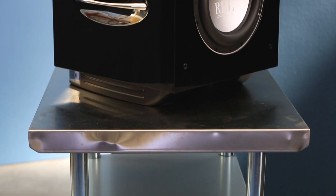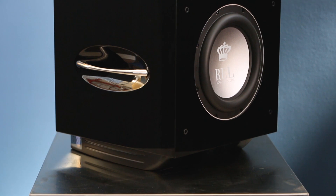Hi, I'm John Hunter of REL Acoustics. I'm the lead designer for REL. We're here to show you the S510.